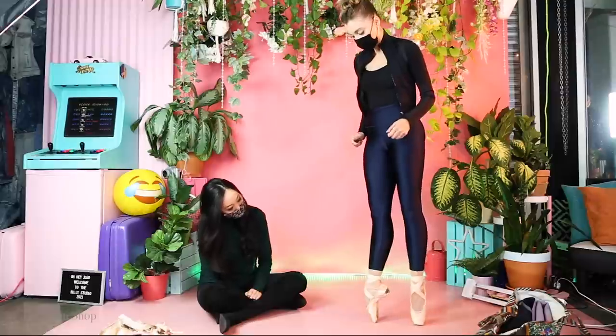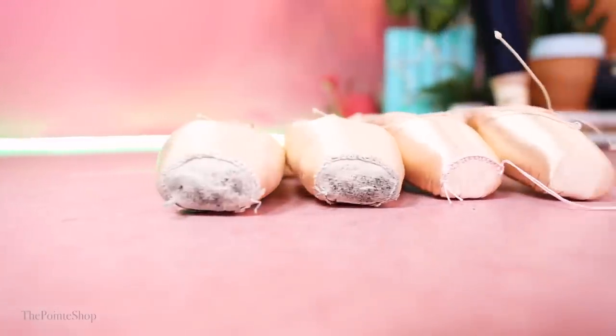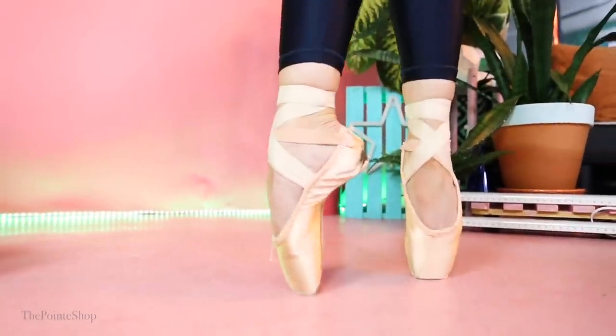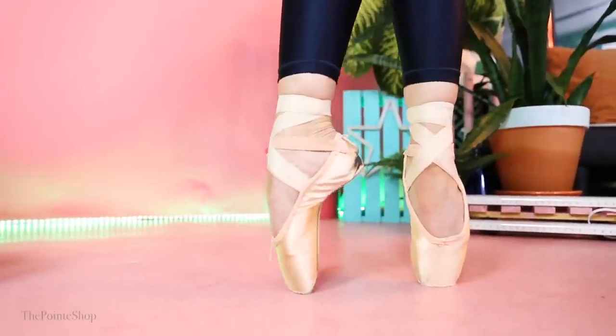She's pretty happy with her pointe shoes, which is actually really rare. A lot of people don't really get to that point where they're absolutely in love with their pointe shoes, but she totally is. When did you come to this place? Probably last year — it's been years in the making of finding the perfect specs. Is it perfect? Yeah, now it is. Now I think I'm done.